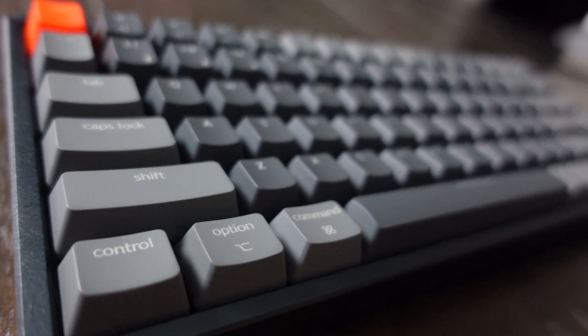What's up guys and welcome back to the channel. If you're new here, my name is Eric and I'm a first year Canadian medical school student. Today I'm really excited to be unboxing the Keychron K2, a sleek compact wireless mechanical keyboard.